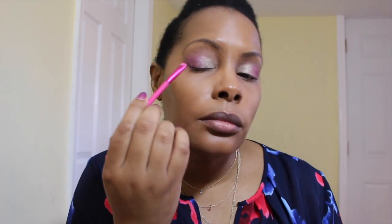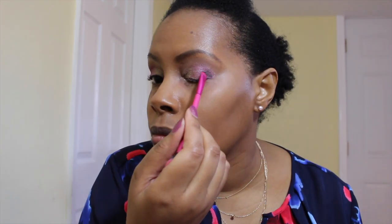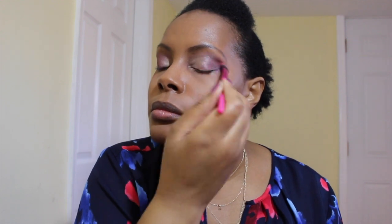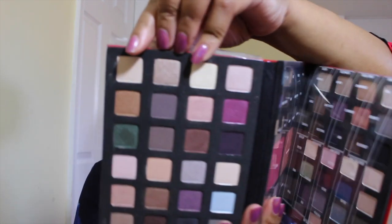On the crease and a little bit of the outer corner, I wanted to go deep but keep it matte, so I'm going to use this color called 'Aubergine.' Then for the highlight I'm going to do a matte highlight using the color 'Vanilla' right here.